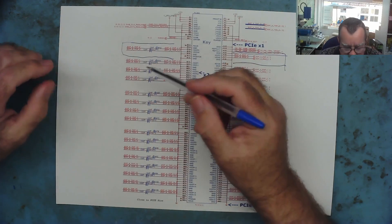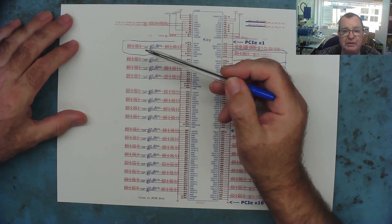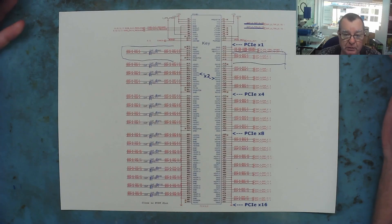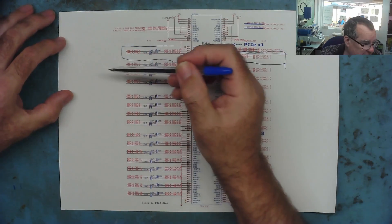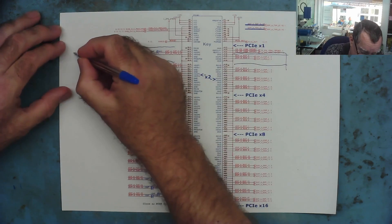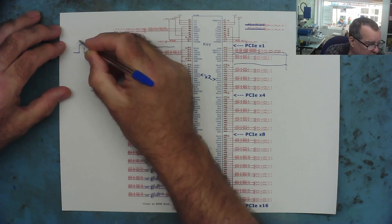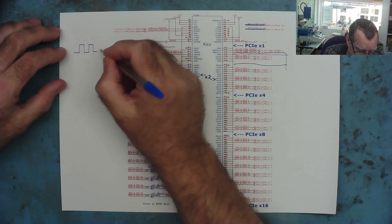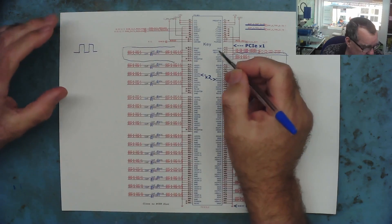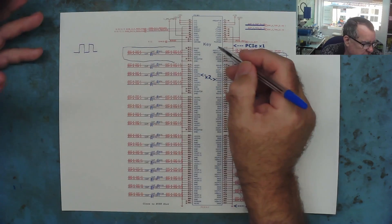Each of these lanes is known as an LVDS, or Low Voltage Differential Signal. I'll explain what it is and why we use it. You may think we want to send data to a graphics card, so we can send that as serial data - just a series of ones and zeros, with one represented by a voltage and zero by the lack of voltage. But it's not a very efficient way of communicating with the graphics card, and it's also prone to a number of problems.